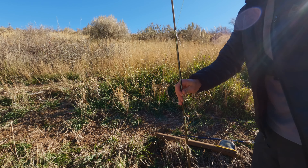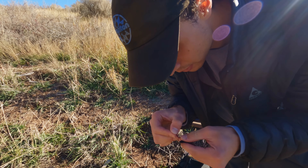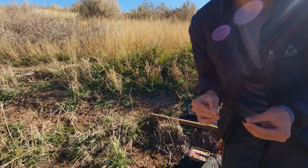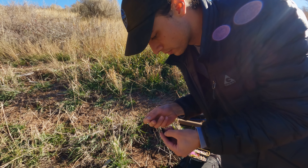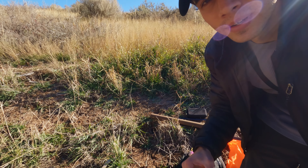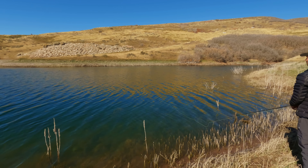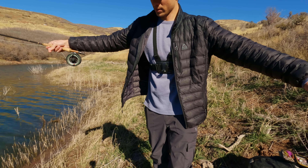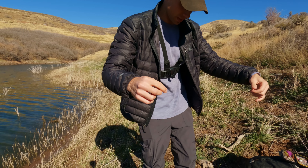I'm just gonna start out with this black woolly bugger to imitate a leech or something — they seem to like it here. I'm not seeing those fish anymore but I'm sure they'll be back eventually. Got it all tied up, let's get casting. I can't see those fish out there anymore, so I'm gonna throw on an indicator, try to get a little farther out there and just let it sit and see if anything comes by and snags it.